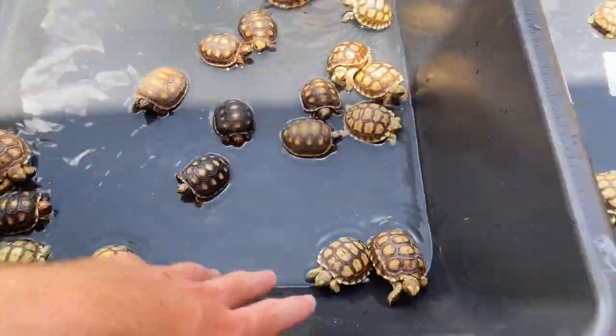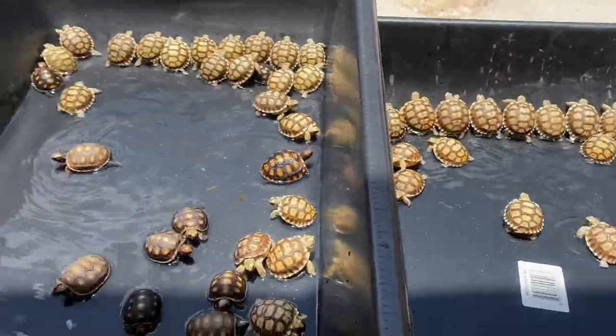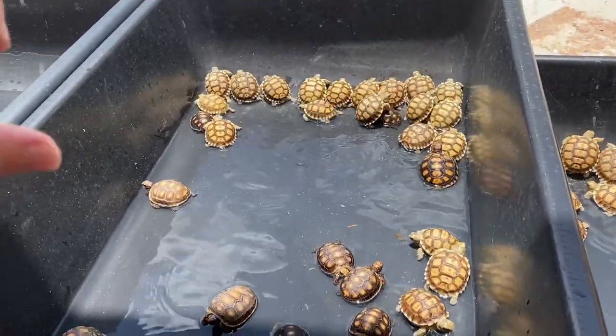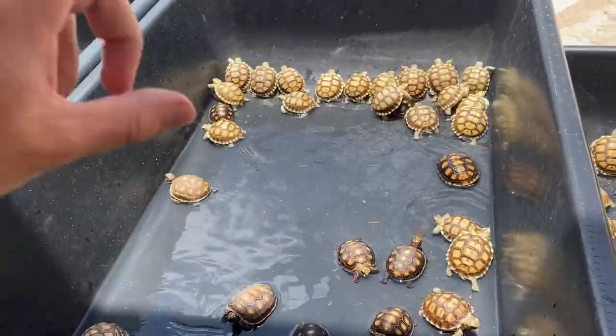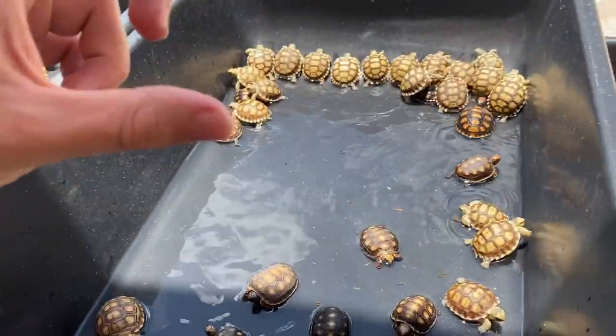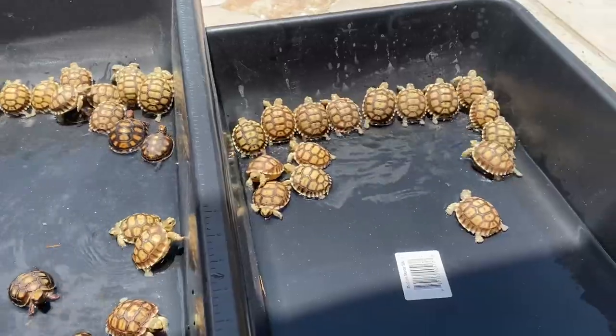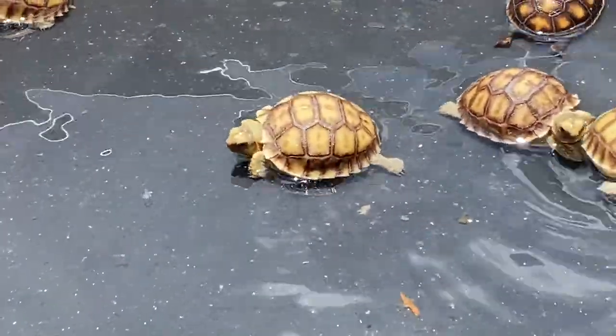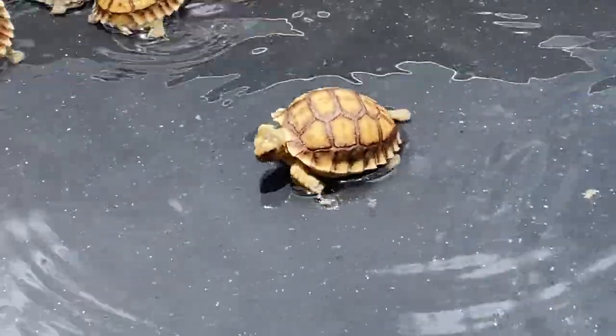All of these are for sale on shadowsreptiles.com — the link will be in the description. If you're interested in ordering, go check it out. Make sure you know what you're getting into. I have information listed under each tortoise, and I also have care videos on my YouTube channel.